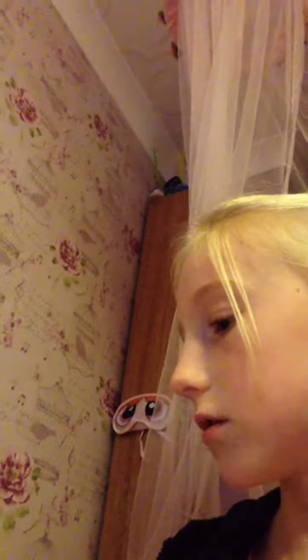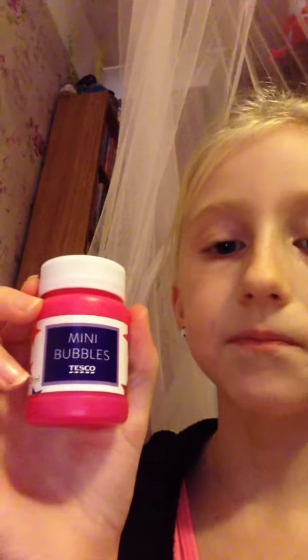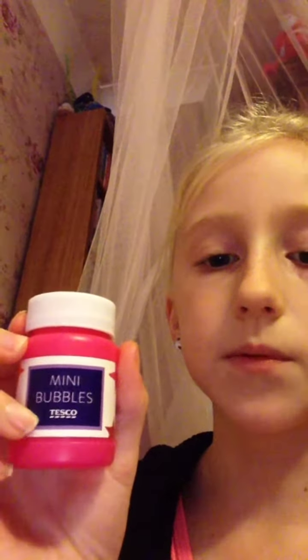We practiced breathing in and out, so I have these bubbles and tried to blow bubbles with them. I've also got mini bubbles — it says 'mini bubbles' on them. We were trying to make big bubbles but they got the wrong type of bubbles.